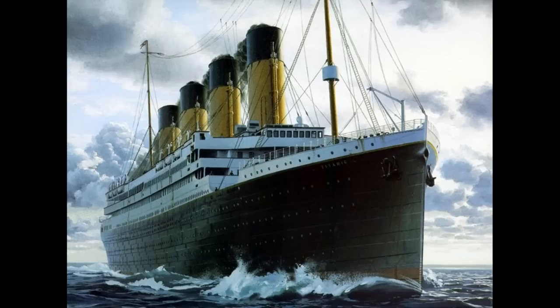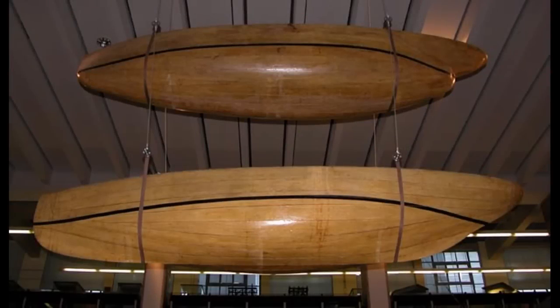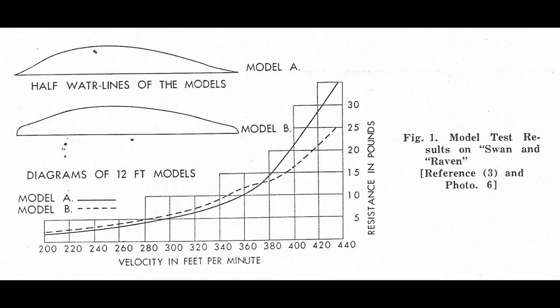However, this did not mean there were no indications that something interesting was actually happening. When William Froude, of Froude number fame, conducted his tests, he found that one of his models, which had a bit of a blunt end, would display high resistance at lower speeds but significantly less resistance at higher speeds compared to a normal hull. This troubled him greatly, but the exact science of the bulbous bow wouldn't be fully understood for almost another hundred years.